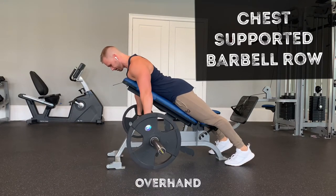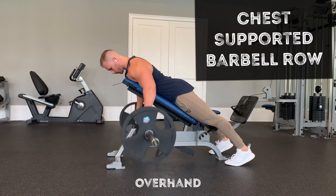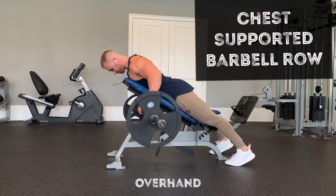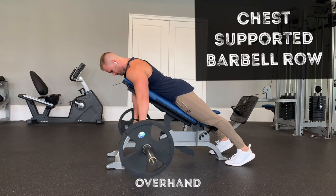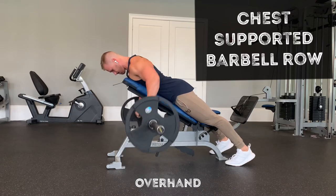Pull the scapulas back, squeeze the shoulder blades together. Keep your chin tucked, pulled back like you're trying to make a double chin. Row up towards the bottom of your sternum. Lead with the elbows — try to pull the elbows back first. Keep them in tight; it's going to engage the lats.